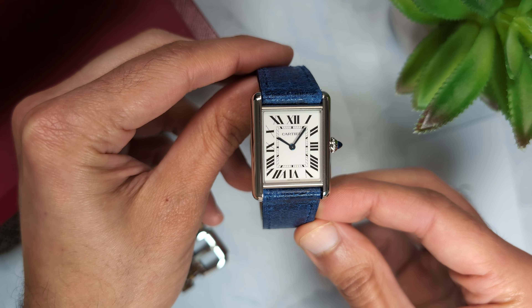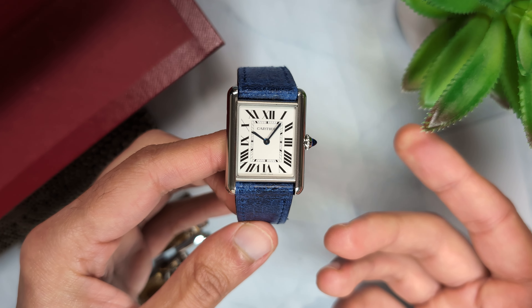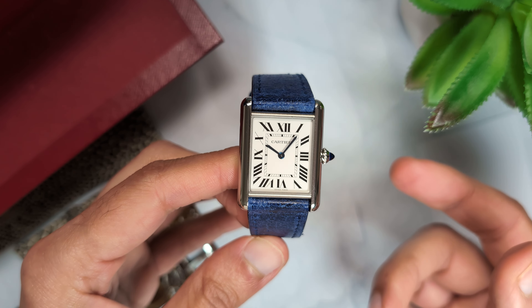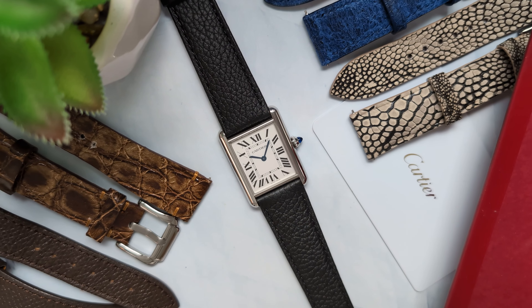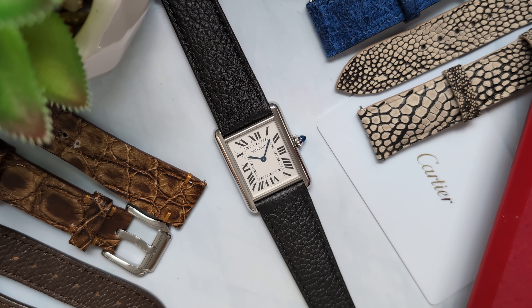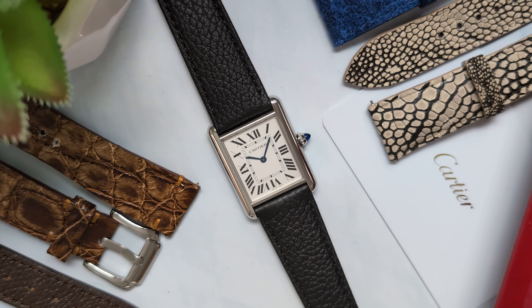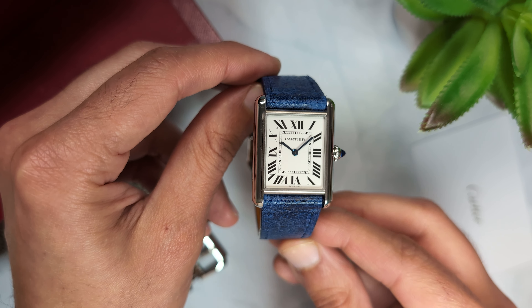Welcome to part 3 of my Cartier craze series where I discuss the Cartier Tank and its alternatives. The tank must is truly an iconic watch — I promise I won't say that word again. To me, the tank sets the benchmark for a timeless design with the right balance of simplicity and class. After owning the watch myself, I truly understand all the hype around the tank. But a quartz watch at three and a half thousand dollars is a hard pill to swallow.